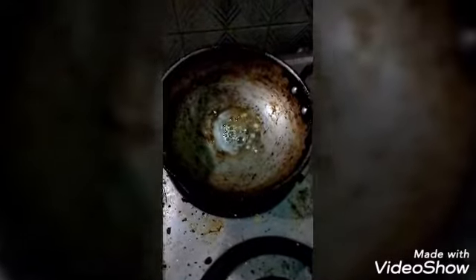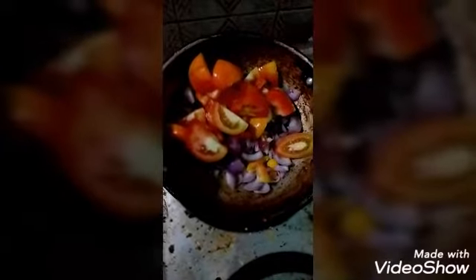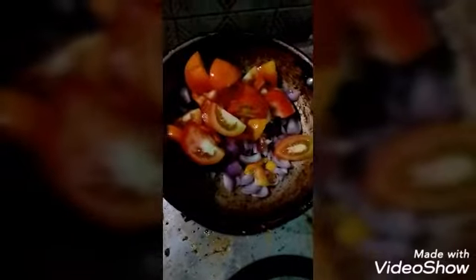We will paste ginger and garlic on the place. We will add garlic in our little veg. You will add ginger — ginger garlic paste.